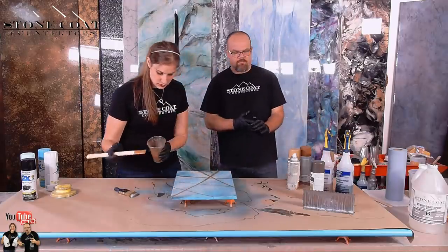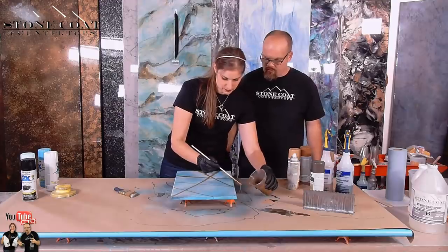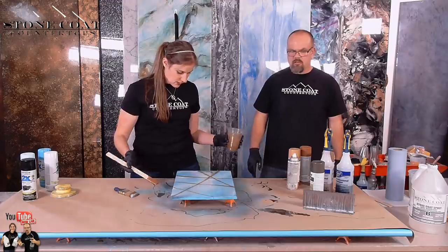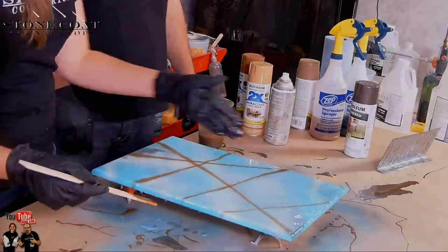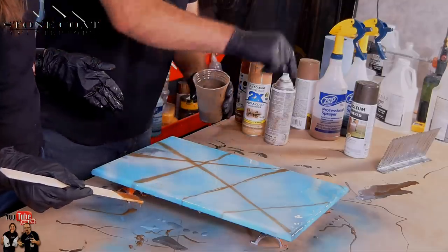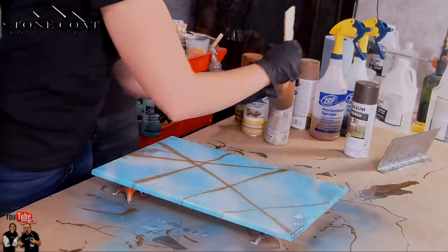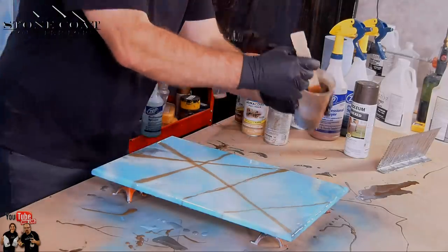Which veins do you want to make more prominent? I think I like to make probably this one and this one more prominent. Can I make it a little bit thicker for those couple? Let's do a couple more just real fast so they're not too thick — there'll be spider veins. I'm going to hand that to you because you've got my surgeon hand.